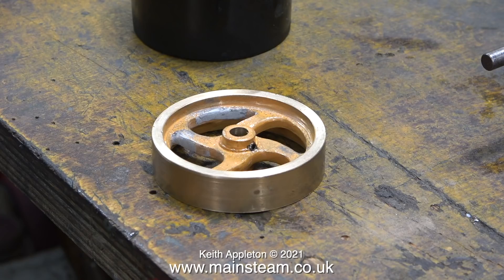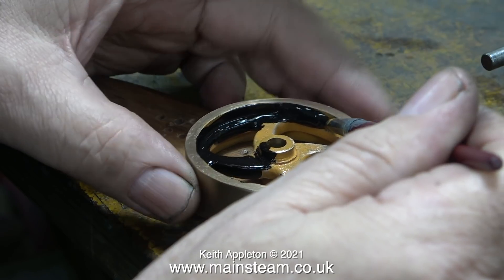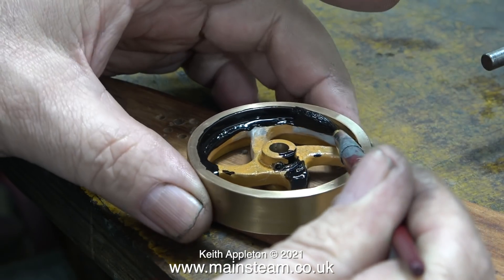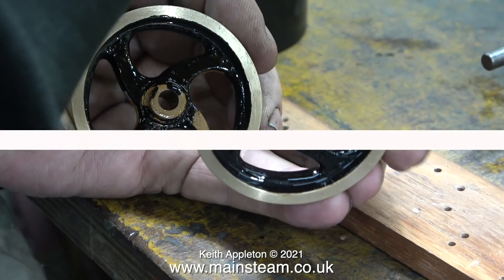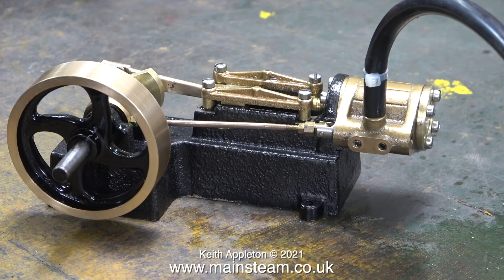I'm going to use some HMG paint satin black for this. As I was painting it, it looked okay, but as this is satin black it's not going to stay shiny, and I think the flywheel needs to be gloss black. I'll use this satin black as an undercoat because it didn't look quite as good once it had dried. Here's the flywheel halfway through the drying process and you can see what I mean.